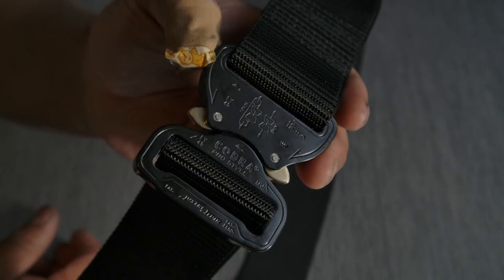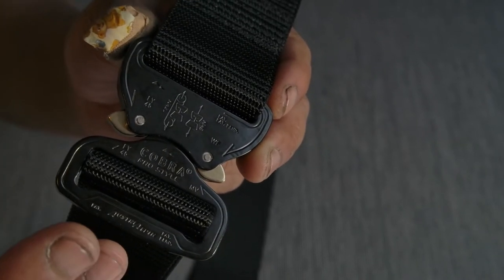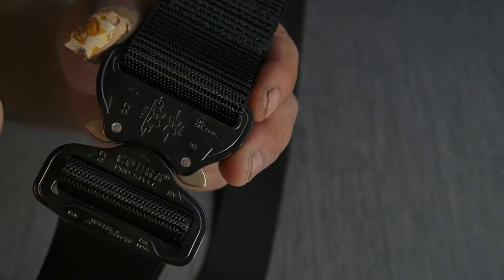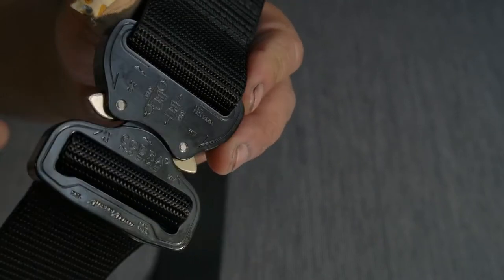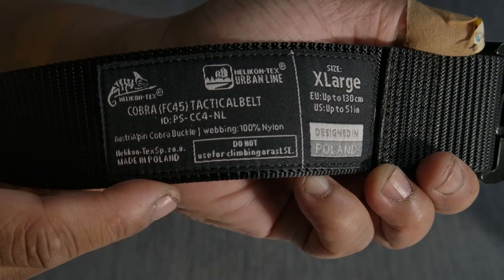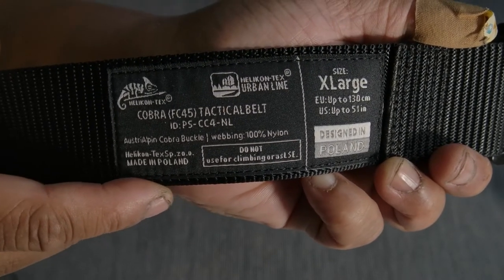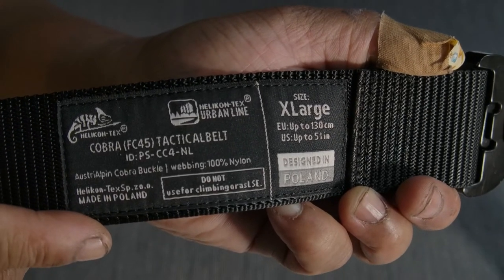If you have a question about this belt, feel free to do that in the comment section. And remember, don't use this for climbing. It looks durable and it looks good, but it's not recommended. I hear there is a similar system belt that you can use for climbing, but please don't do this with this one. It's stated on the back as a warning or disclaimer not to do unsupported climbing or rescue use. It's the Urban Line Cobra Tactical Belt. You can pause the video if you want to see more information or details.